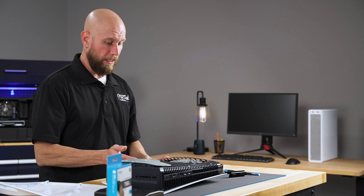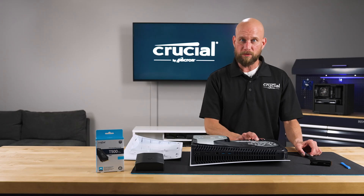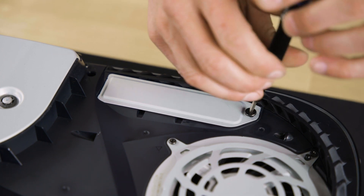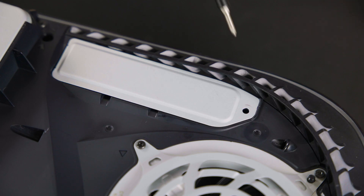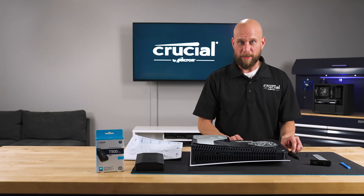Now you will be able to see the cover plate that covers the expansion bay. That's secured with a Sony set screw that you can remove with a Phillips screwdriver. Once you remove the set screw, the cover plate should slide right off, and now we have access to the expansion bay.